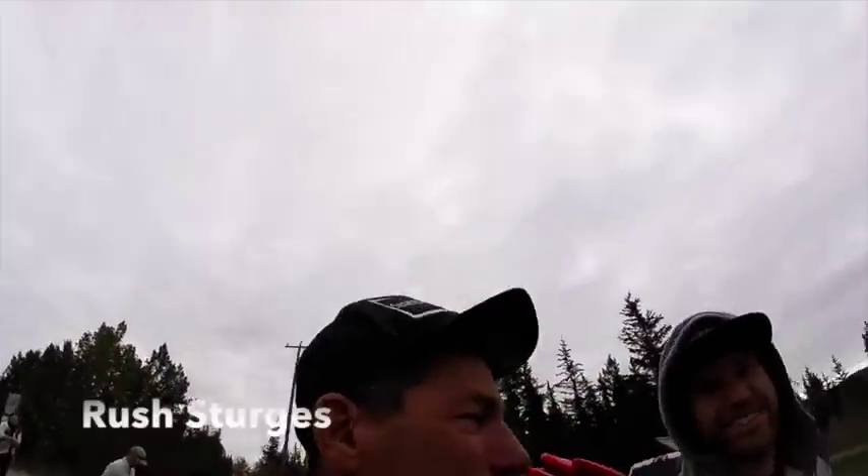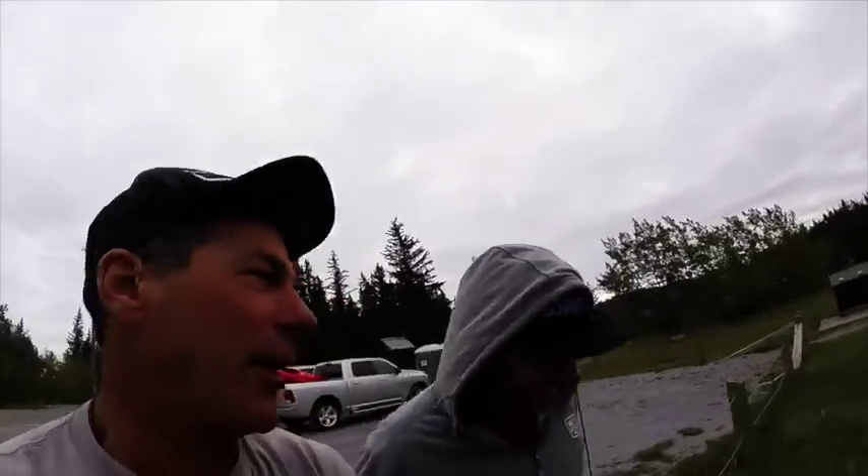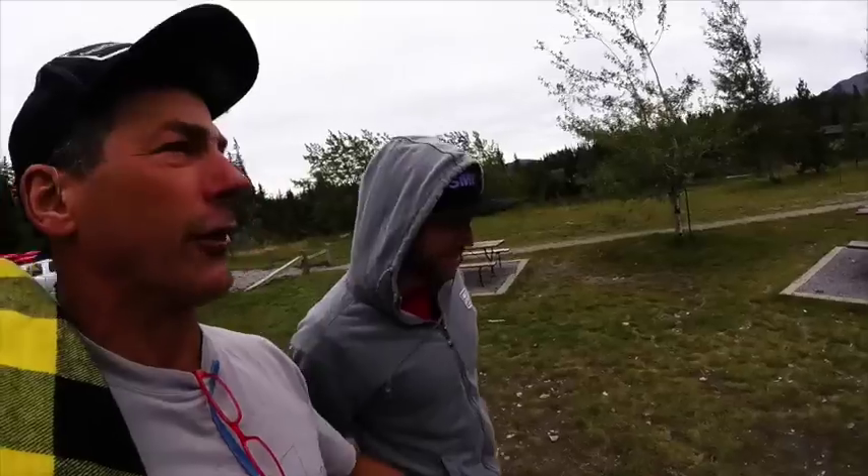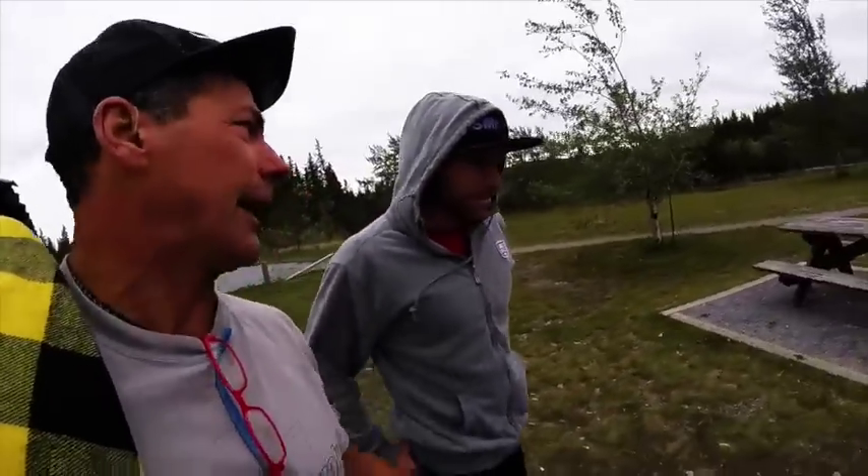We're here with world-famous Rush Sturgis right here. Rush is known to make some epic GoPro kayaking edits and get some amazing shots. Any advice for a first-time GoPro user getting a kayak shot?